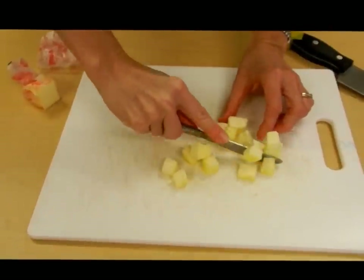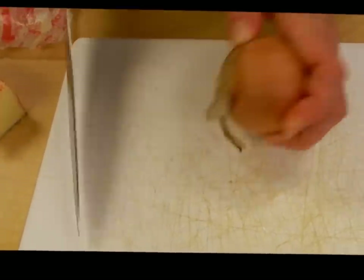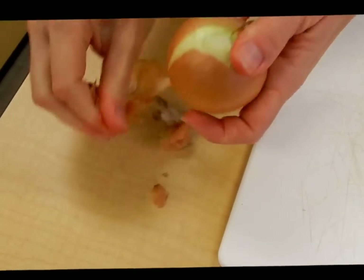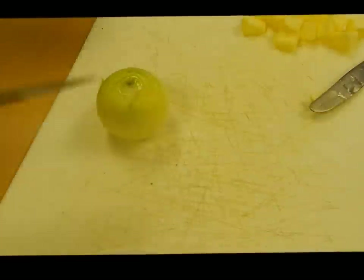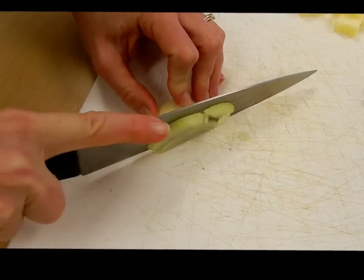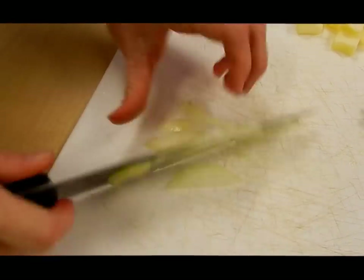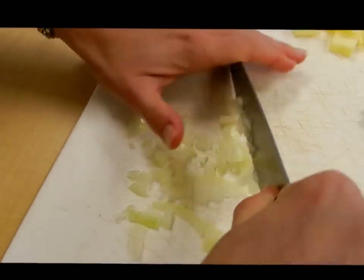Next we're going to need three tablespoons of chopped onion, so I'll set my butter aside and get the onion clean. Now that my onion is clean, I'm just going to cut off a bit. I need three tablespoons of chopped onion, and of course you want it pretty fine — the onion is there for flavoring. You don't want big chunks, so slice it pretty thinly and mince it up.